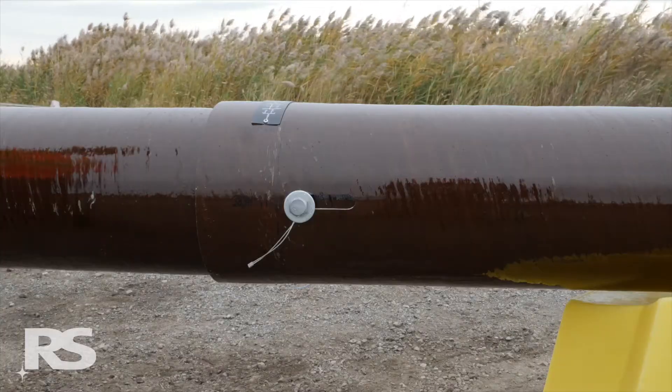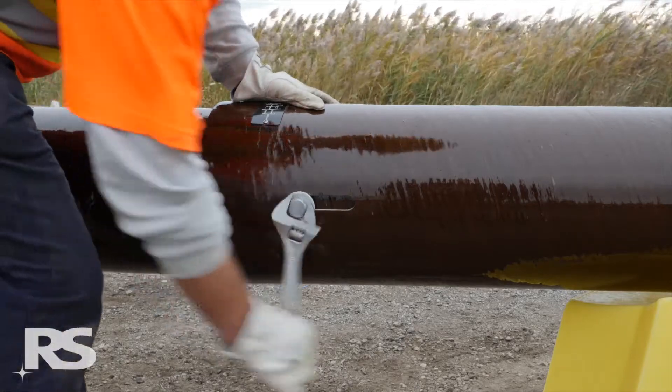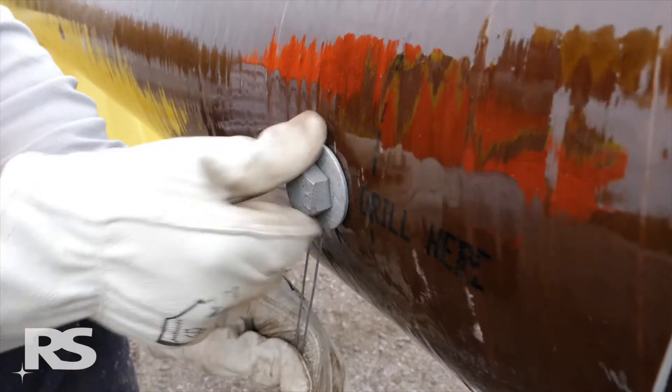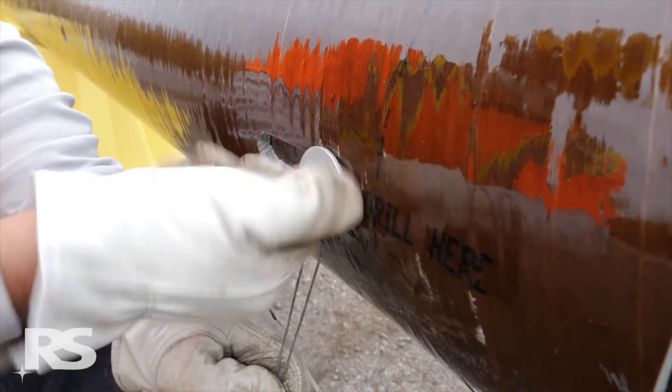Then remove the blind nuts and bolts or leg screws from both sides of the slip joint. Even while holding the retention cable, the blind nut may spin inside the pole when the securing bolt is loosened.